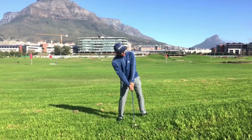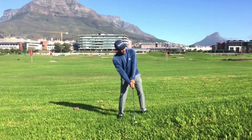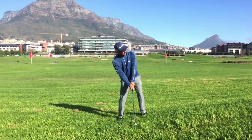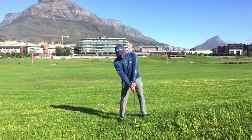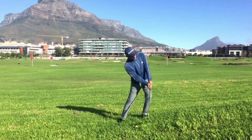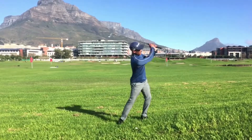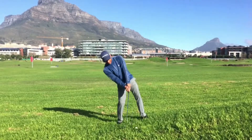The ball is going to fly really high on an uphill lie, so you want to take a lower-lofted club. If it is a 6-iron distance, rather take something like a 5-iron, because on the uphill lie you have got increased loft. Very important with this shot is to make sure you transfer your weight into the slope. If you lean back, you are going to hit a high leaking shot or you might even pull it.